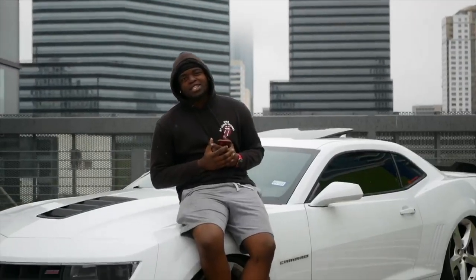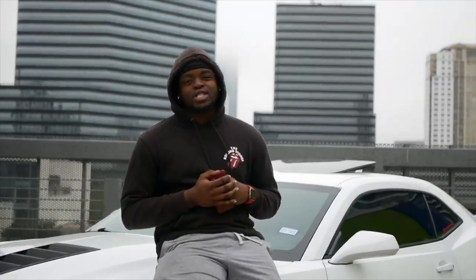What is good, John? Welcome back to another episode of J.I. Productions. It's your boy J.I. Make sure you smash that subscribe button and enjoy the video.